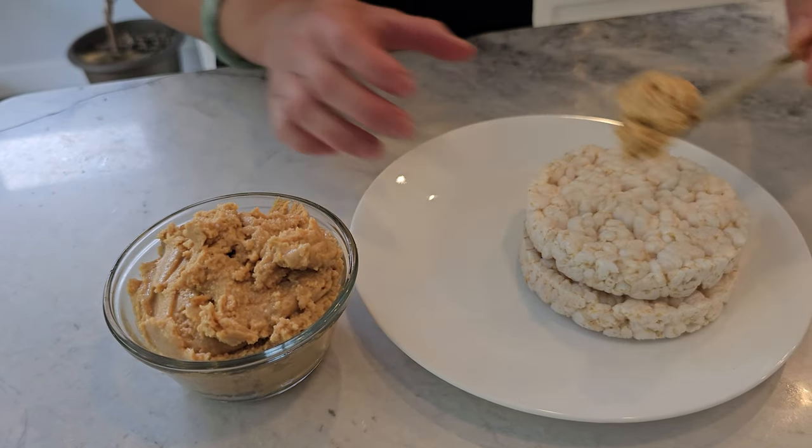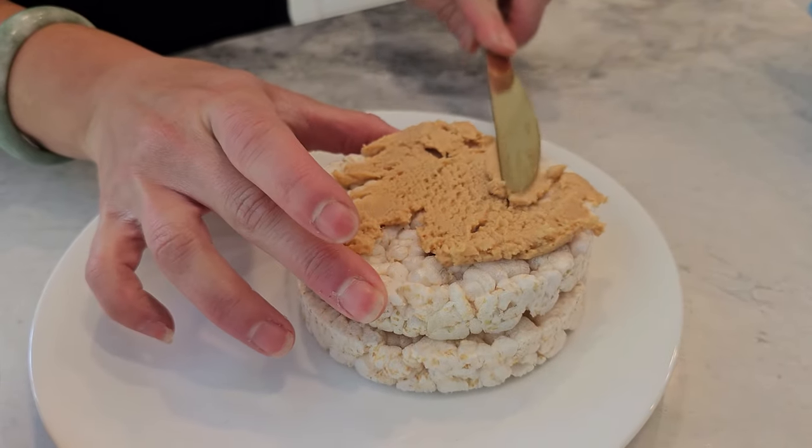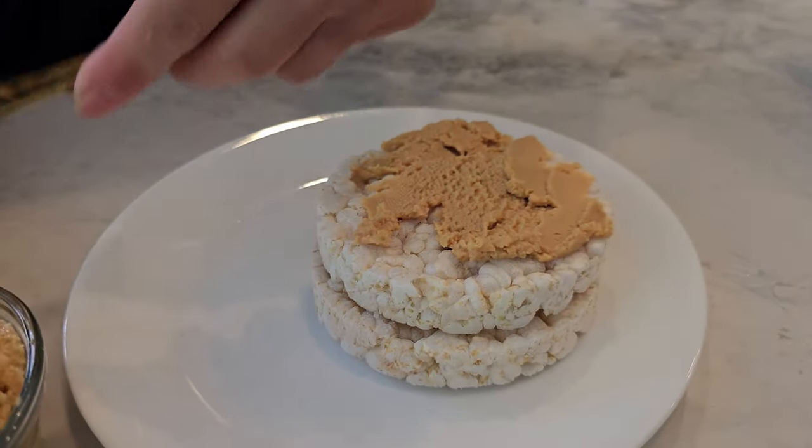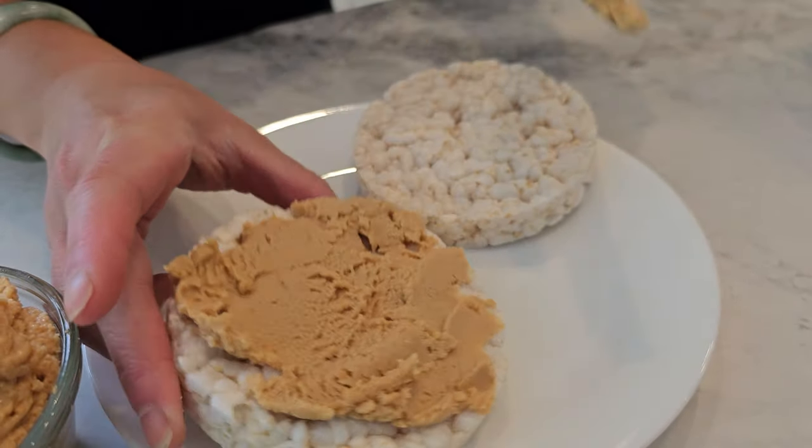Serving suggestions: spread it on toast, rice cakes, or crackers. You can also use it as a dip for fruits like apple slices or banana chunks. Add it to smoothies for an extra protein boost, or mix it into oatmeal or yogurt for added flavor and protein.